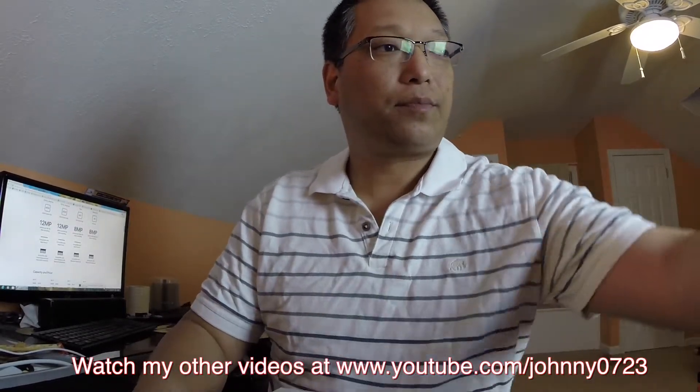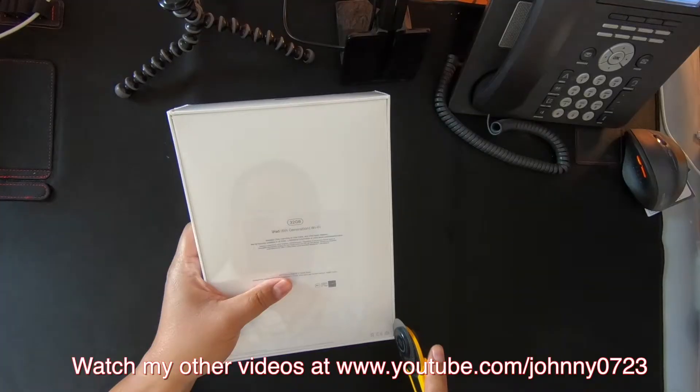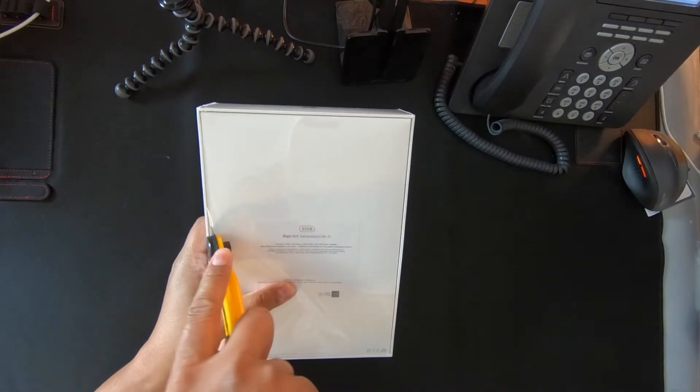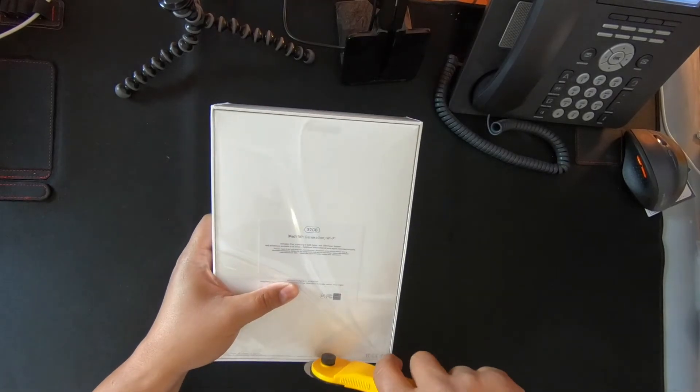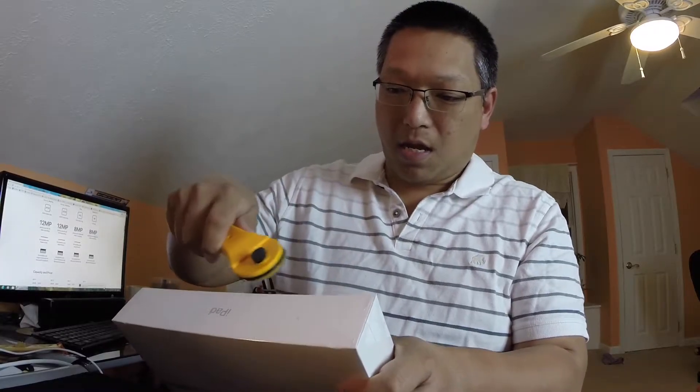Let's go ahead and open this up — she's gonna be super excited. Apple also announced the new Logitech Crayon, it's like a $50 Apple Pencil alternative. I may just end up getting her that so I can keep my Apple Pencil to myself. Here it is.